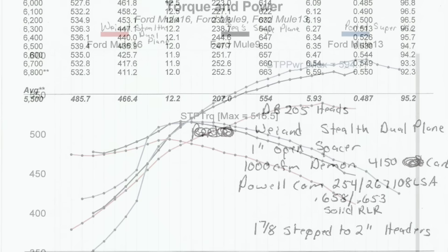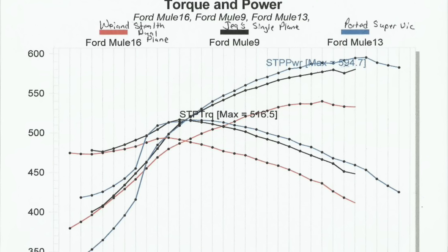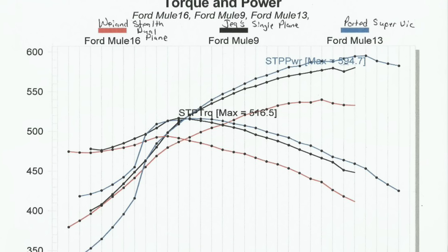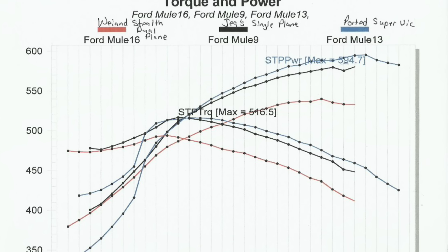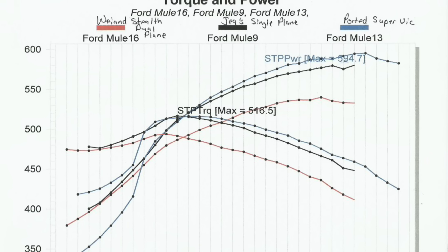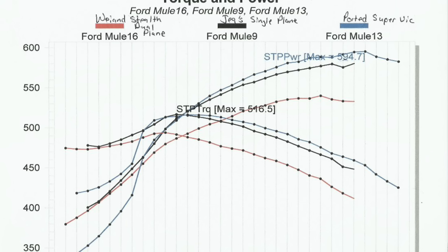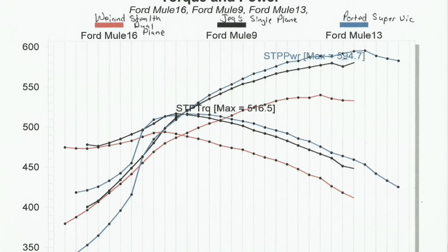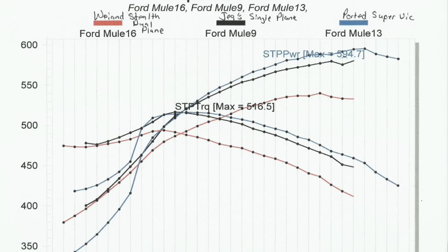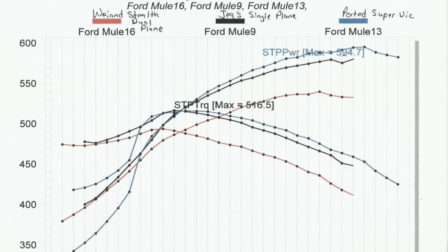Now let me show you the overlays. The red line is the Weiand Stealth dual-plane, the black line is the JEGS single-plane, and the blue line is the ported Super Victor. Typically, dual-planes are better in the lower RPMs — up to about 5,200 RPM from my experience with small-block Chevy, LS, and big-block Chevy. But here, the JEGS single-plane is matching the dual-plane even in the lower RPMs. The dual-plane just isn't as good.